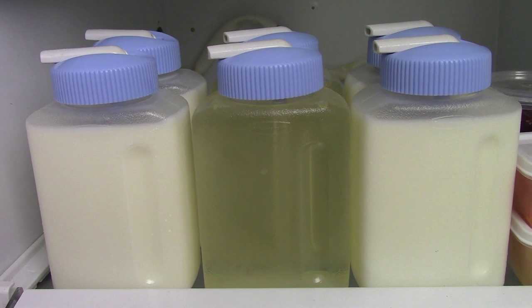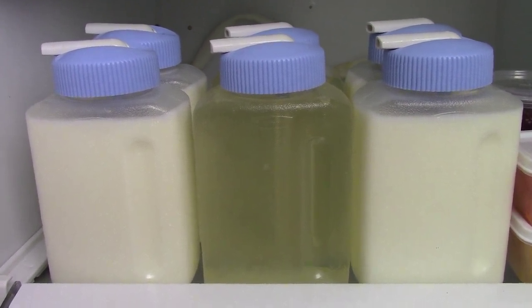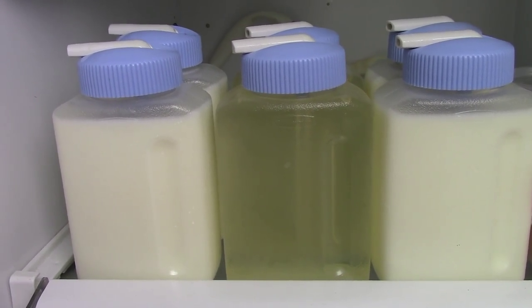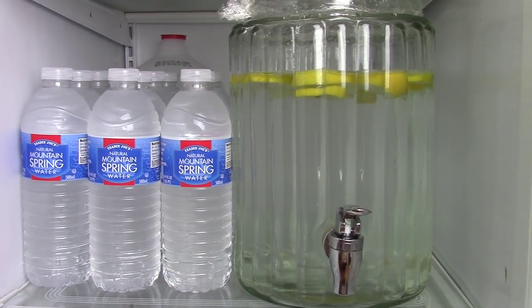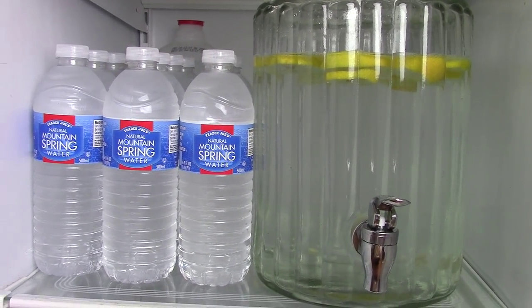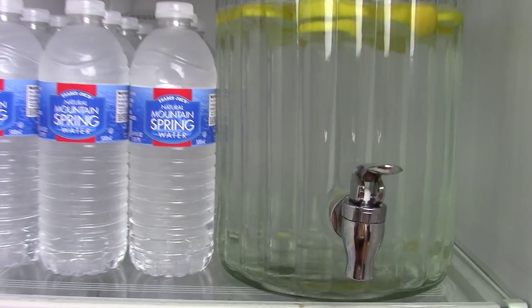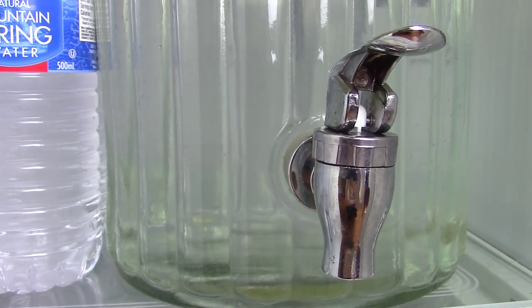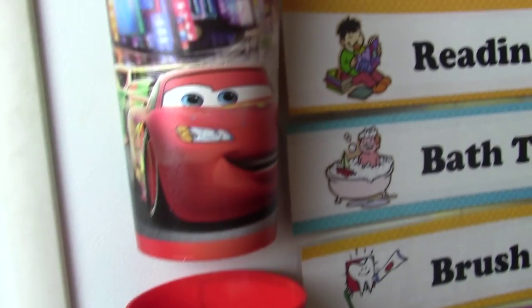For the beverage portion, I have six containers — two for each kid: breakfast milk, lunch juice, and dinner milk again. Up here by our bottled water, I have a little water dispenser with lemon because the kids don't really like plain water. It's lemon water and we have a little spout so the kids can pour it themselves. This is their water cup — this is Noah's and here is Caleb's. They know which cup is theirs.